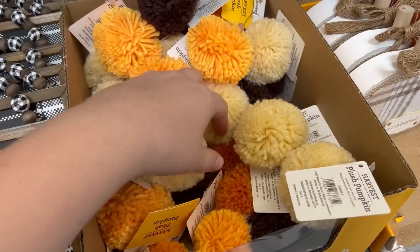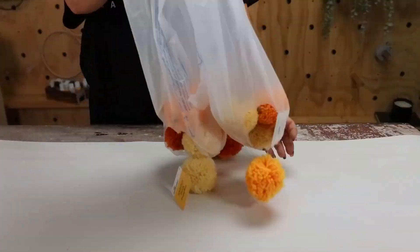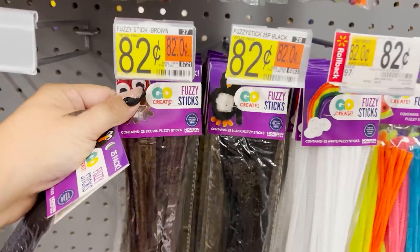I'm going to show you how to make this adorable pumpkin garland. I found these pumpkin pom-poms in the fall section at Walmart — they come in a bunch of colors; I went with the yellows and oranges. I also picked up some black pipe cleaners and that's what you're going to use first.